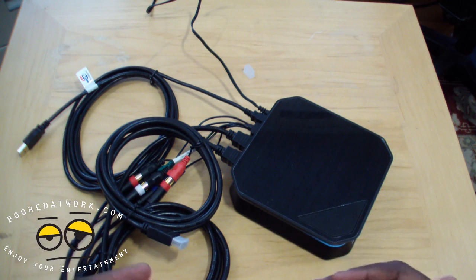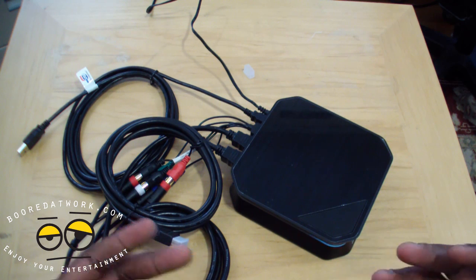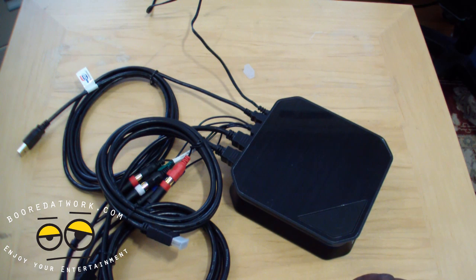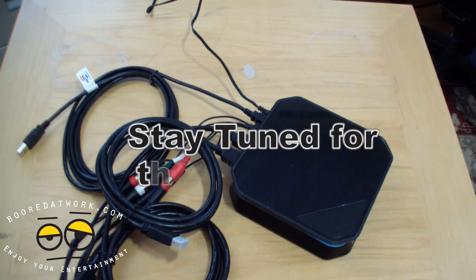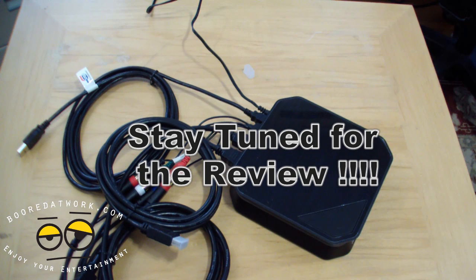We're going to plug it in, test it, use it for some gameplay, and let you know how well it works. We'll probably have our gameplay and review video together — maybe some Call of Duty or Madden — and we'll give you our thoughts. If you guys have any questions or comments, let us know. Don't forget to subscribe on Twitter, Facebook, and YouTube — it's all borderwork with two O's. This is Thundee saying thank you, and always enjoy entertainment.